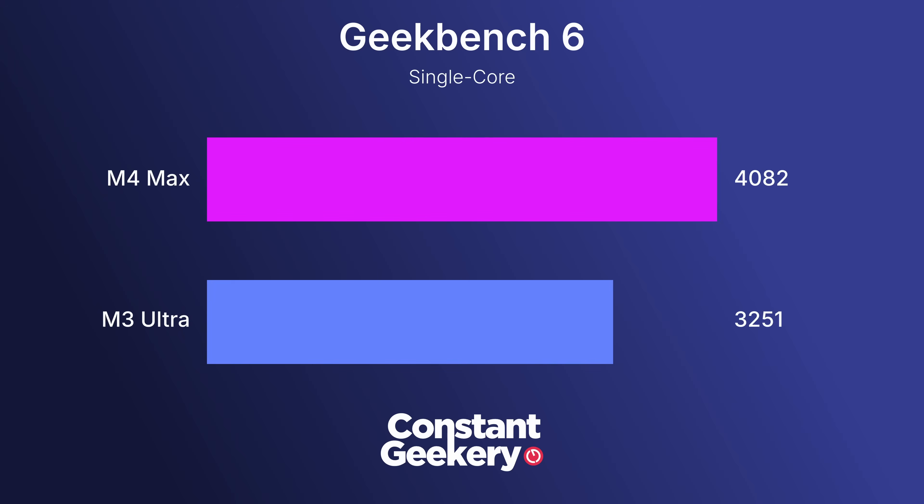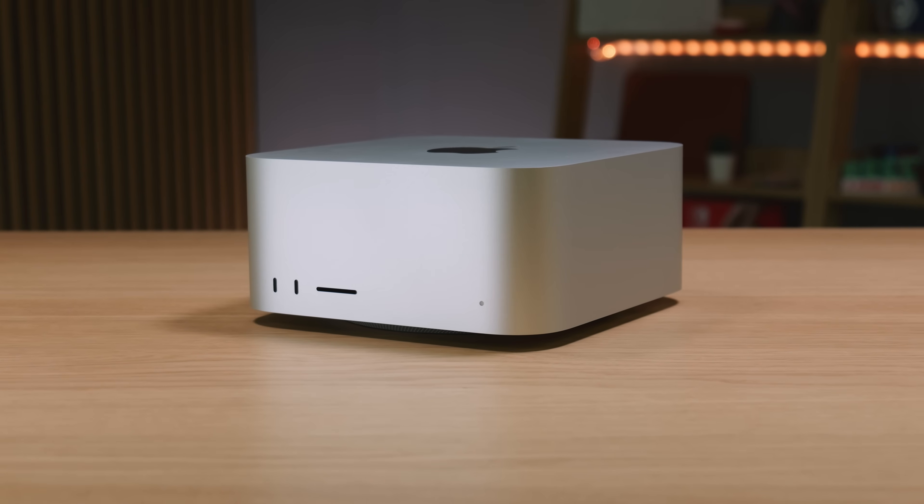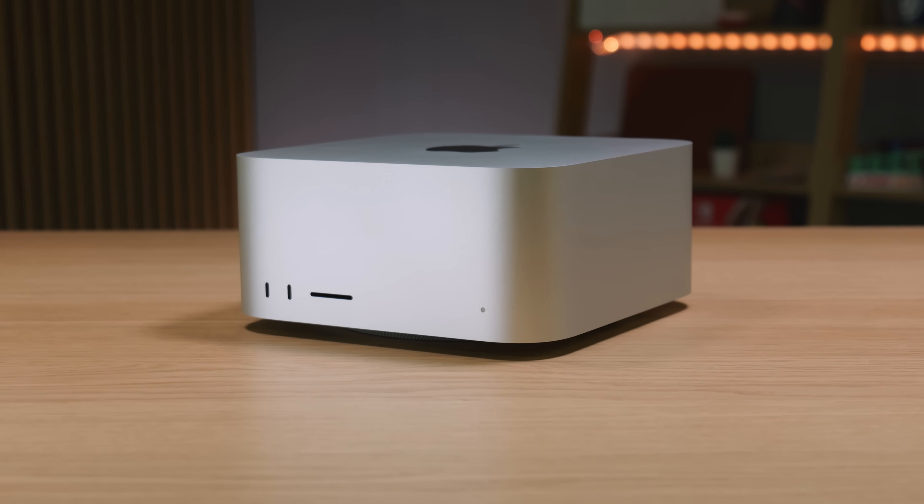This M4 Max has 64 gigabytes of unified memory and a 1 terabyte SSD. I think this spec is the sweet spot for performance and value, and if you're planning to buy a Mac Studio it's the one I would recommend. The M4 CPU cores are a big step up over the M3 generation, which can be seen in any test focusing on single core performance. In Geekbench 6, for example, the M4 Max offers a 25% performance uplift, which is huge. The M3 is hardly slow though, so in the real world you often won't notice the difference — it will show up in repetitive workloads like exporting photos from applications like Lightroom or On1 Photo.